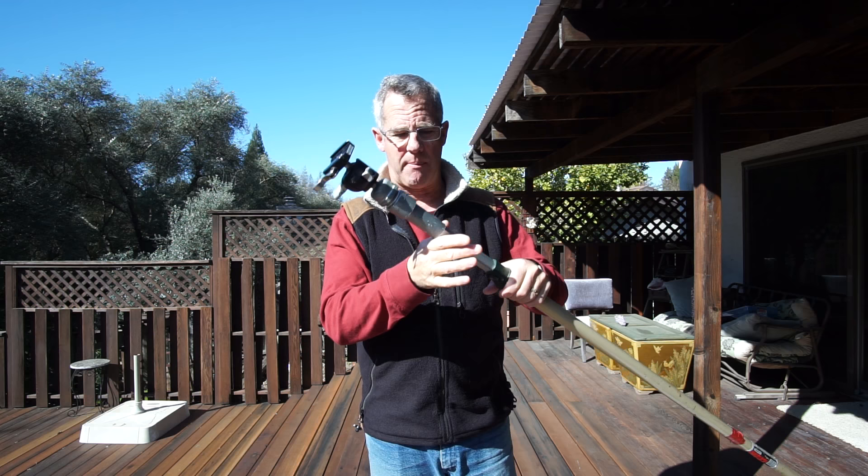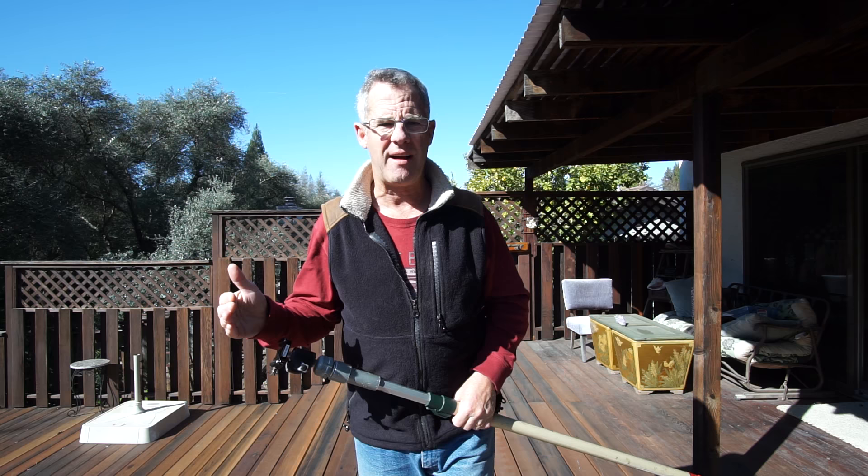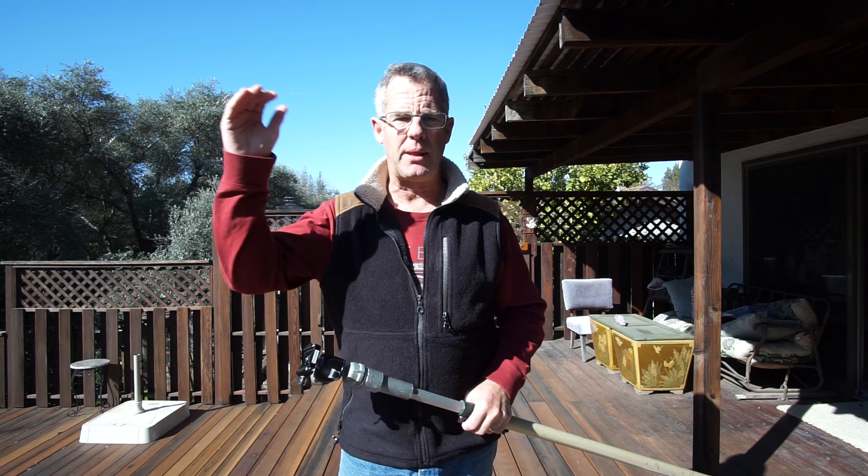I choose to use a Sony A6000 for most of my elevated photography, but I also use my Nikon D750 with the CamRanger on it, and usually a 16-35 lens or a 24-70. I've got about $4,000 or $5,000 worth of gear up there, and it's quite heavy. But this thing works great.